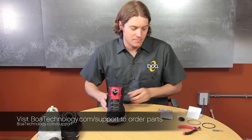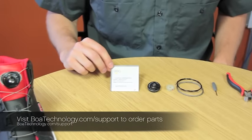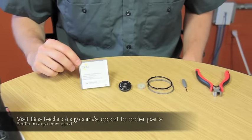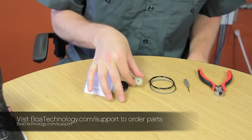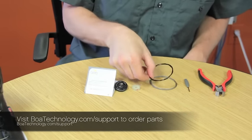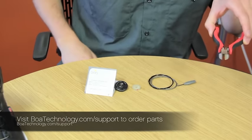To complete the replacement, first we'll need the L4 replacement parts kit. Inside the L4 replacement parts kit, you'll find the instructions, replacement dial, spool, lace, tool, and you'll also require a wire cutter.